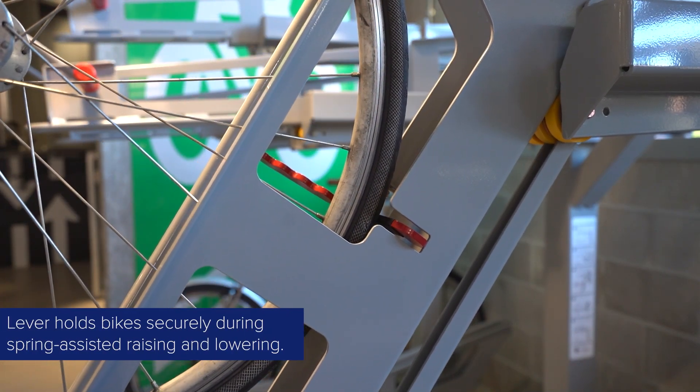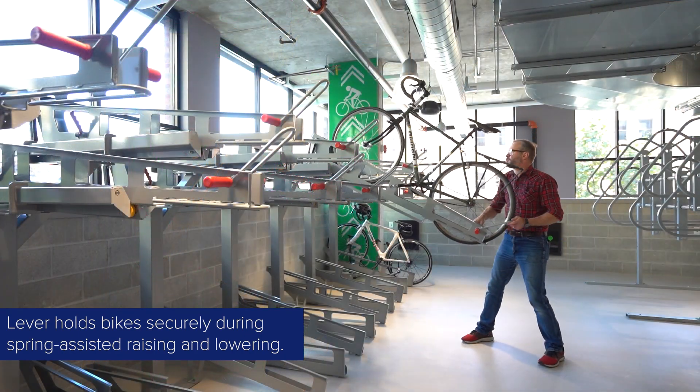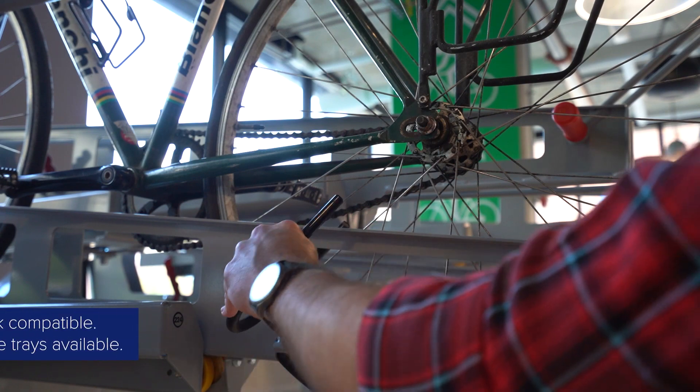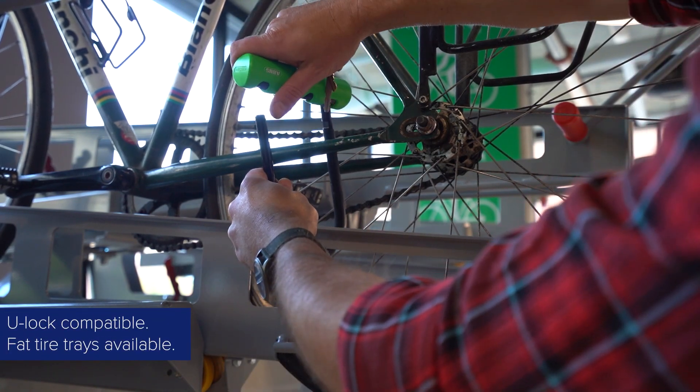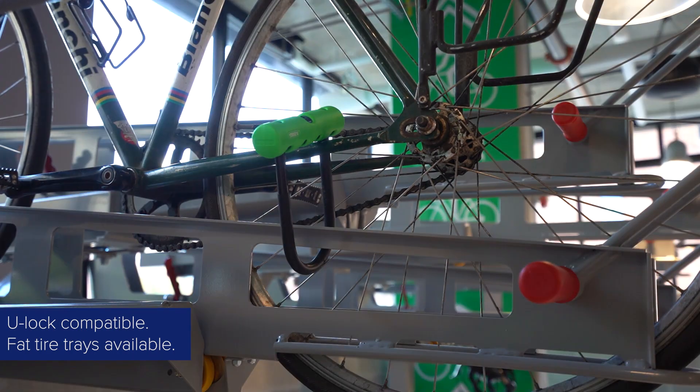The Decker's trays feature an easy-to-use fastening lever to keep bikes secure while lifting them into position. All trays are U-lock compatible and fit tires up to 2.3 inches wide. Wider trays are also available for fat tire bikes.